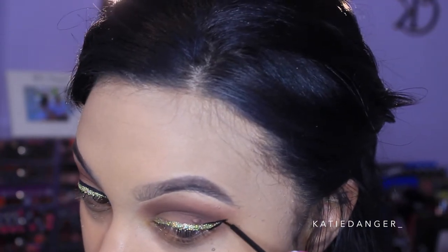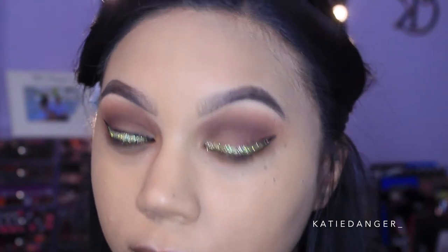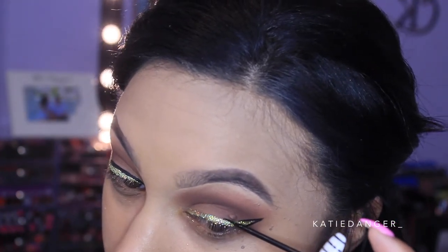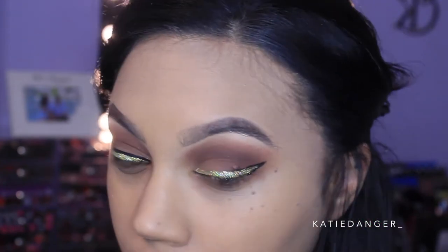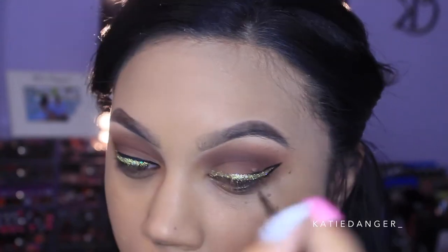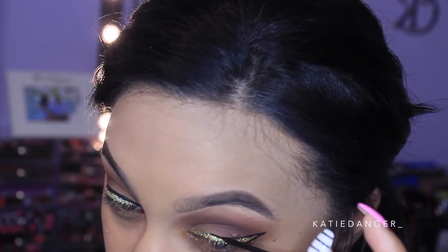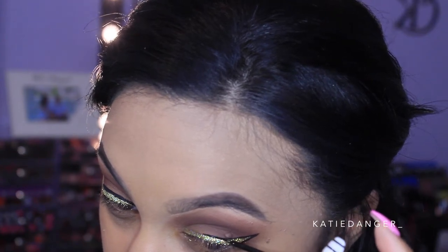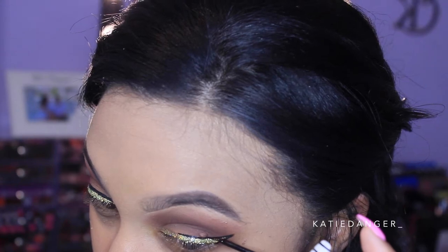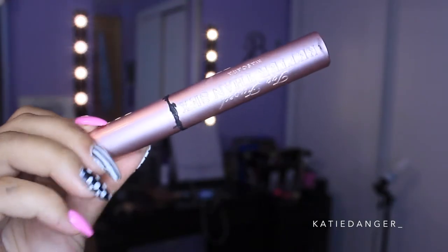If you think this is going to be too hard, just look at that birthmark I have and think about how hard it was for me not to touch it. I don't want to hear complaints — you guys can do this. This was my first time doing this look and it turned out pretty much exactly how I pictured it in my head. There are a lot of makeup looks that seem super difficult, but when you sit down and really try it, you realize you've got it down like that.